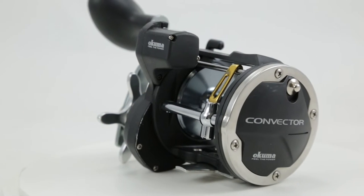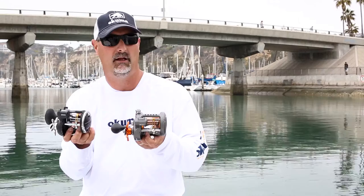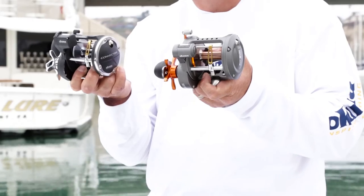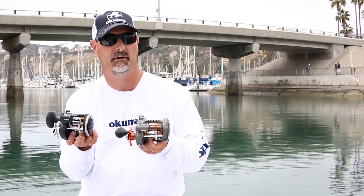That large capacity wireline reel, the 553LS, will not feature the level wind like the 30 and 45 size, but it will be a level wind trolling reel specifically for wireline salmon. These reels will be introduced for the 2017 season. You can find out more information on okumafishing.com or a fishing tackle retailer near you.